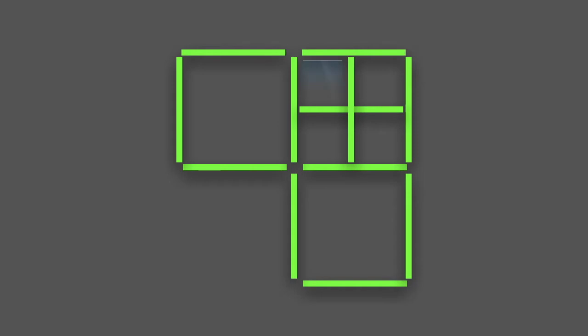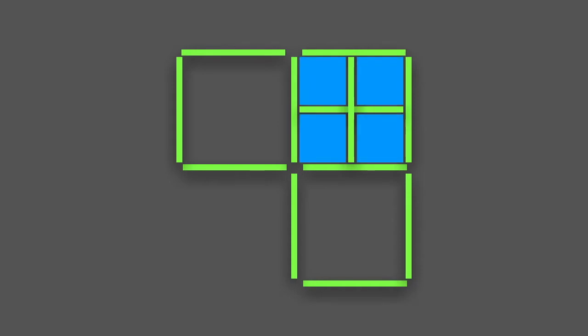Move the two sticks from the corner into any of the three squares in a cross formation. Counting the number of squares, we see three big squares plus four small squares, which equals seven squares.